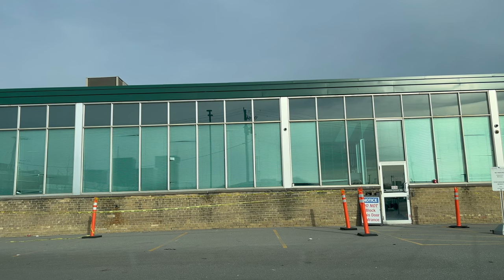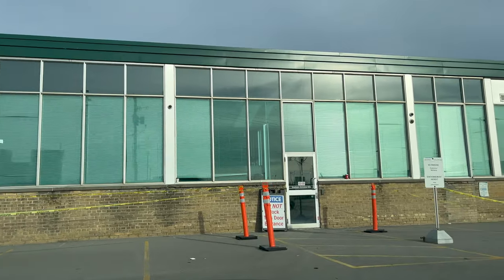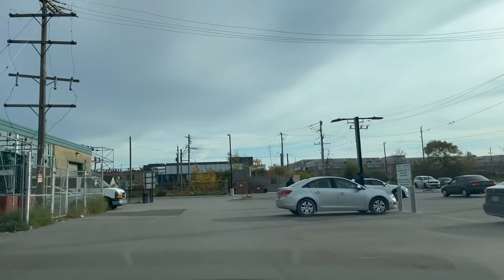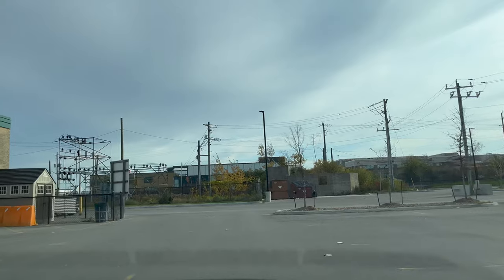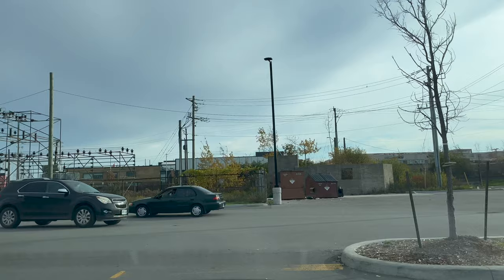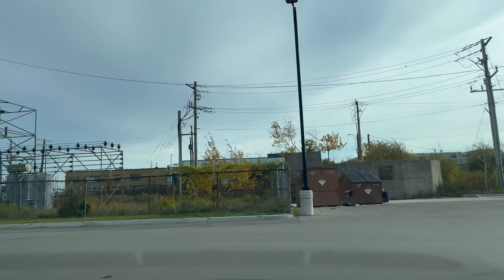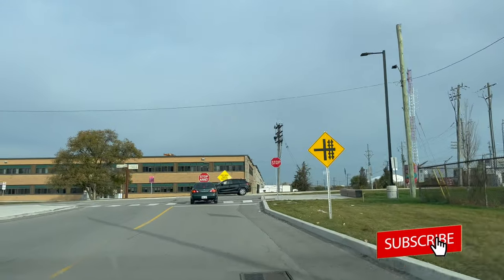I'm going to give a signal and then start driving. Please check all four sides — whenever you start the car and move from a position, it is very important to check all sides and then slowly start moving. Now the first thing to notice is there is a yellow line in front of me indicating a stop sign. I have to give my signal, come to a stop, and then turn left towards the main road. I will stop for three seconds and then turn.